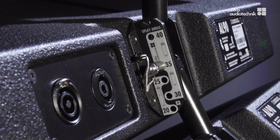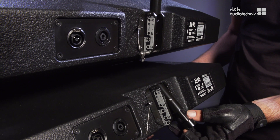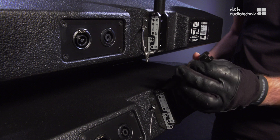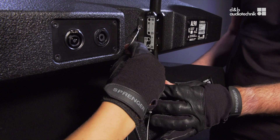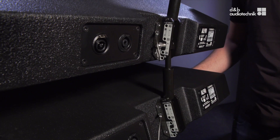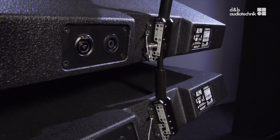Depending on the desired splay angle, the extension tube of the splay link must be connected in the standard or the extended length. At the rear rigging strand, release the corresponding locking pins of the splay links on the top and bottom cabinets. Set the links to the required length and turn the extension tube head counterclockwise by 90 degrees. Align the prepared splay link with the corresponding hole of the rear rigging strand of the upper cabinet. Insert the locking pin and ensure that it is properly locked.